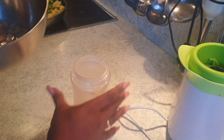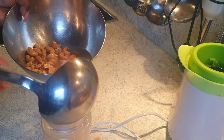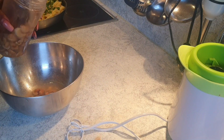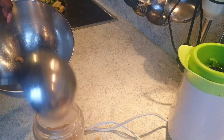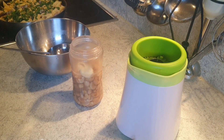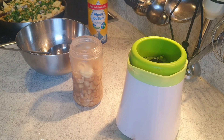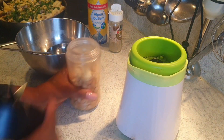Now we're going to make the pesto, which we can use as a salad dressing. These are cashew nuts — I soaked them in hot water for some time. They are already salty but I'll add a little salt, some garlic, a little bit of pepper, and now we're going to blend everything together.